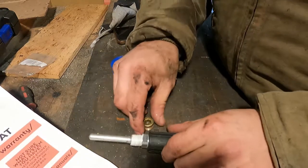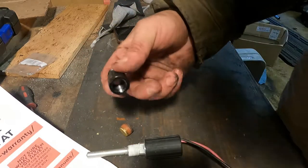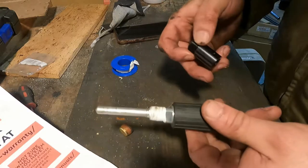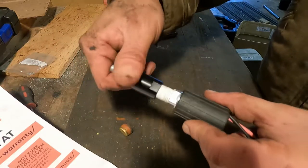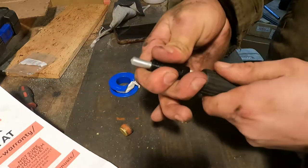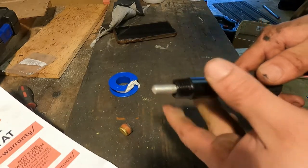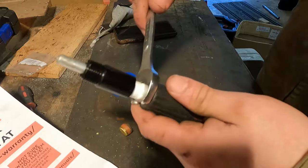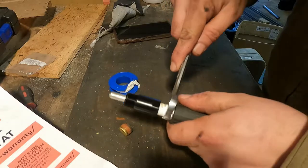Here's the probe, and here's that plug I just took out. We're going to need to use one of the adapters from the kit because this probe is a little too long and would bottom out in the lift pump. So we'll thread the adapter on, put a little plumber's tape on there, then attach the probe so it won't bottom out or get tangled up inside.